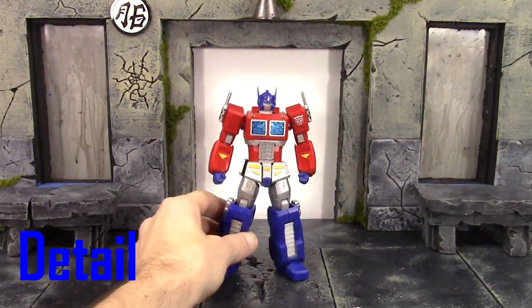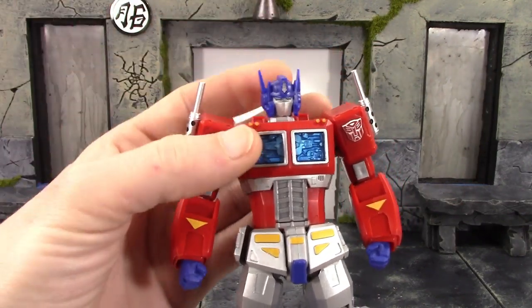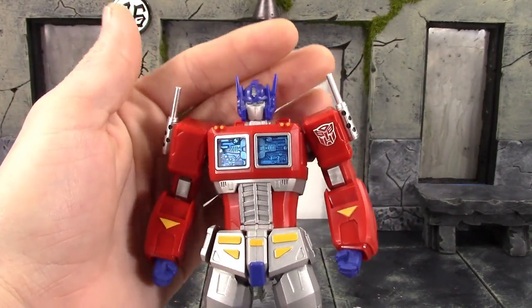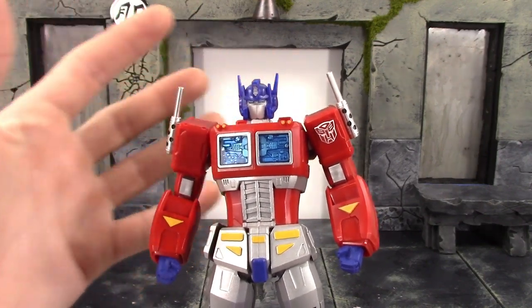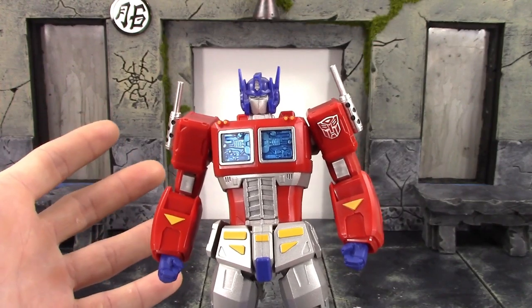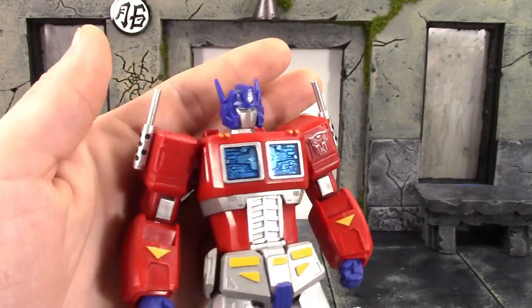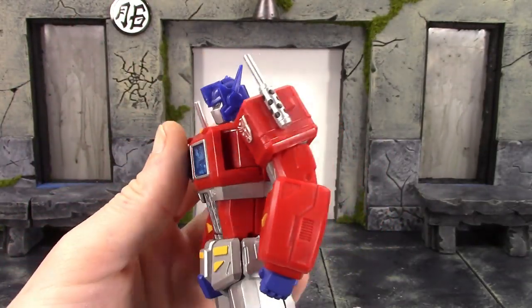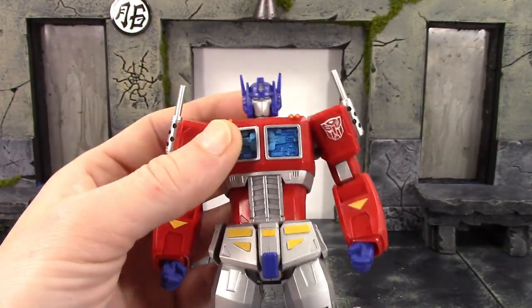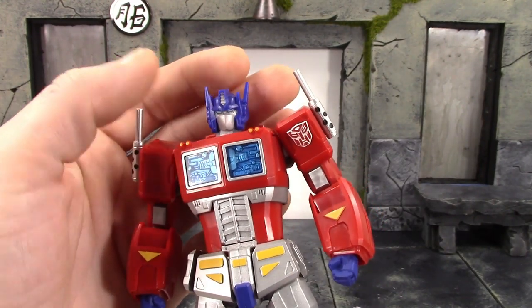Autobots, roll out! Taking a closer detailed look, Revoltech did a dope job with this Optimus Prime here. Now, it cannot transform — but usually with imports their Transformers figures are just the robot figure, not a vehicle, and they can't transform. This thing looks dope though. There's no shading on it, which I'm guessing wasn't intended, but it definitely would have been nice to have some — it would look cool.